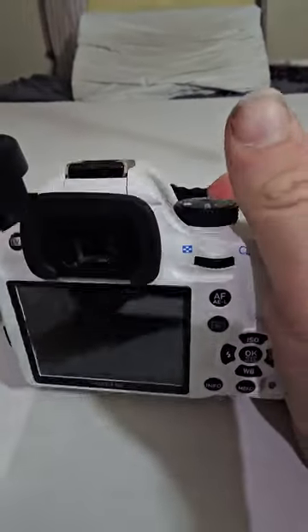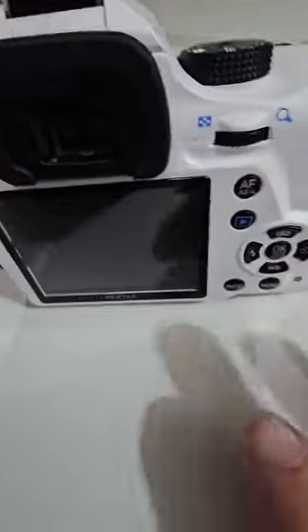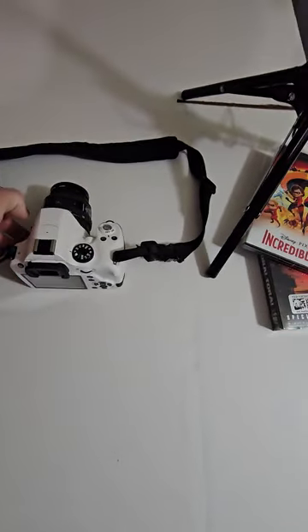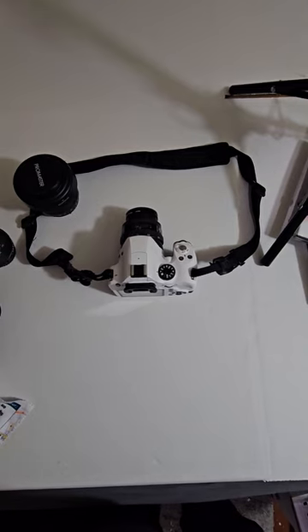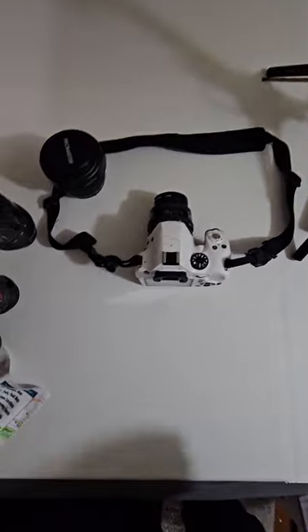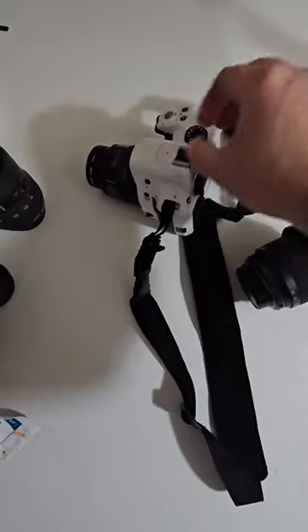With the Pentax K50 — I was watching videos and they said the K30 and K50 had issues with dark photos. When I first got it I checked it out and yeah, it did make some dark photos, but I just had to change some settings to fix it. This one's white — I would have preferred black — but that's okay.